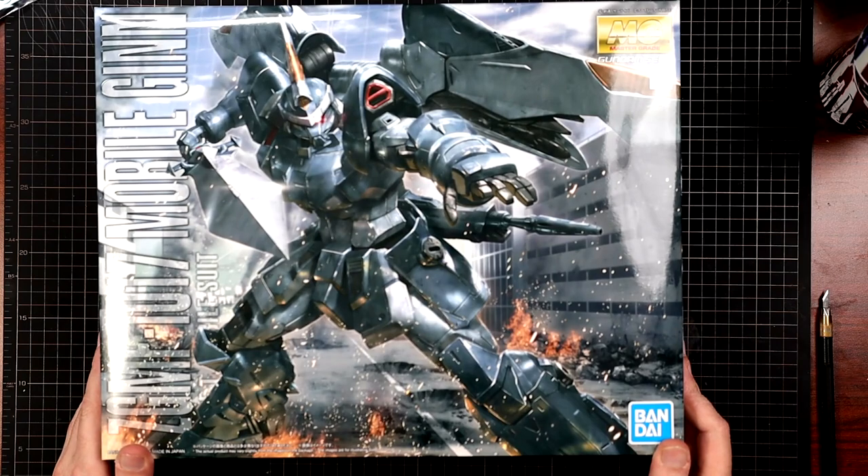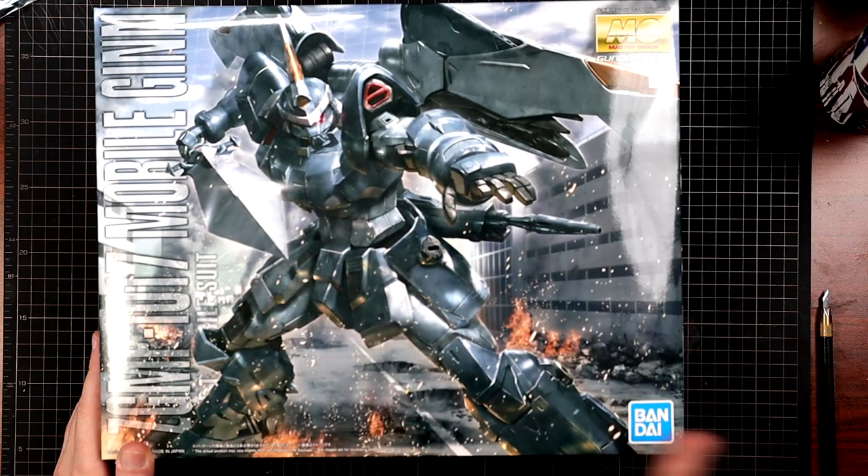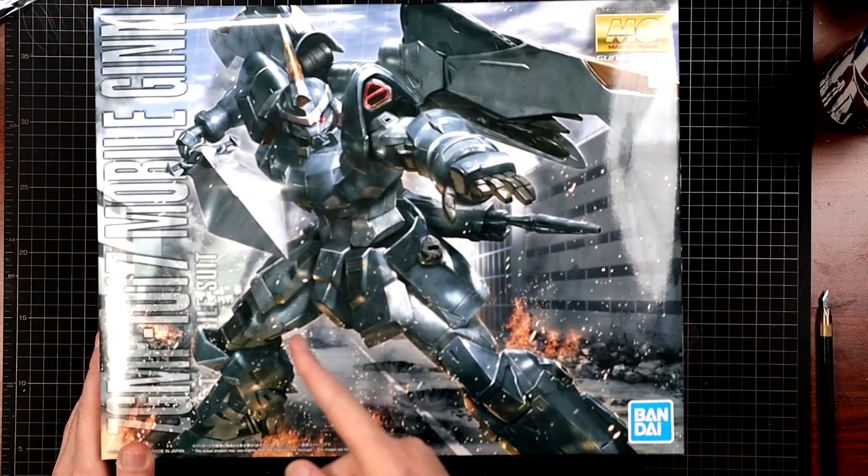Taking a look at the front of the art box, I like the fact that this guy comes with a sword. That's all I really care about — he comes with a sword.